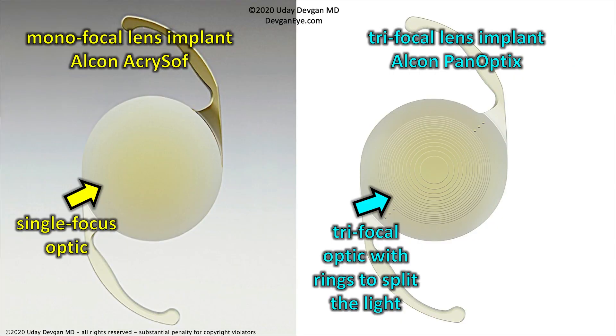Here are the two implants side by side. On the left in yellow is the monofocal lens implant — if you look at it, the central part of the optic is very smooth. On the right is the Alcon PanOptix trifocal, and what you see there are concentric circles like a bullseye target. Those rings split the light into the various ranges of near, intermediate, and far vision.